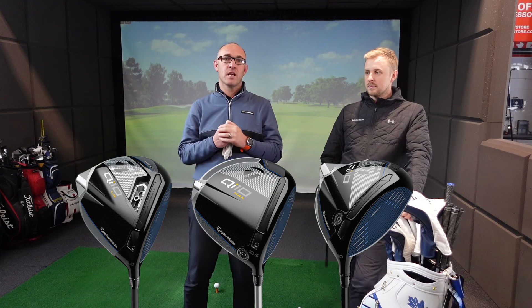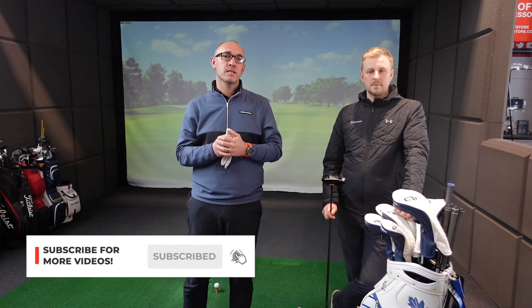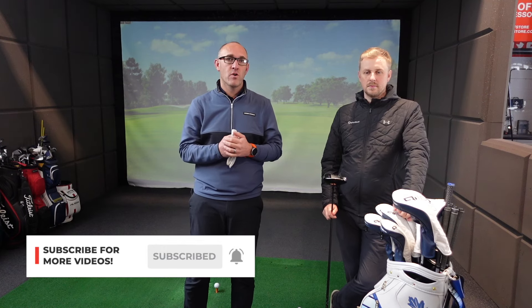Hi guys, welcome back to the channel. Today I'm lucky enough to be joined by Lee from TaylorMade who is going to give me a custom fit on the new QI10 product from TaylorMade. I'm going to jump in the bay — I'm looking forward to this. I haven't been fitted for a driver for two or three years, so let's see if we can get a bit more yardage. Remember, if you like our video please hit that subscribe button and tell all your golfing friends.